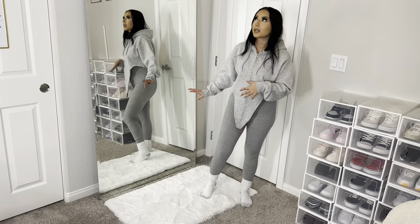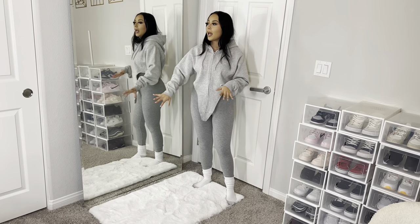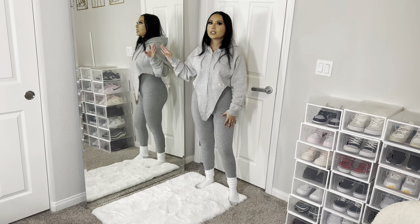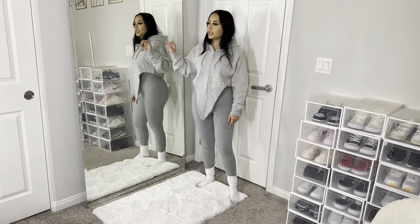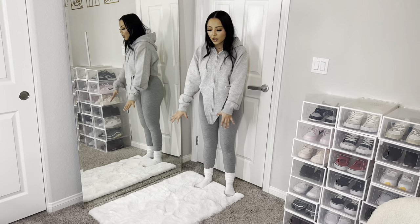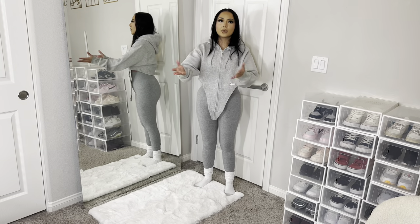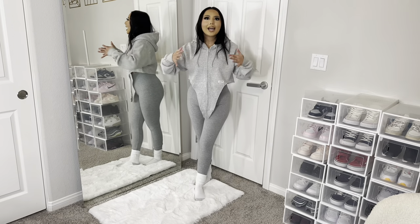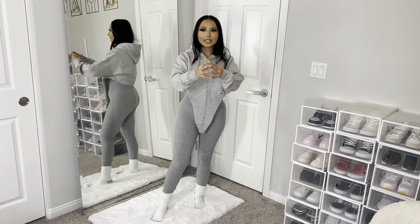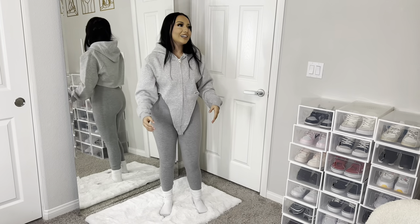Now to this corner — shout out to my best friend Miriam because she came through with these mirrors. I can't tell you exactly where to buy them since she got them somewhere and I bought them from her really cheap. I wanted a big mirror in this room to see my outfits and take pictures. The rug in front of the mirror goes with the theme. This room is really my sanctuary — when I'm feeling anxious or need to concentrate, this is my go-to space.